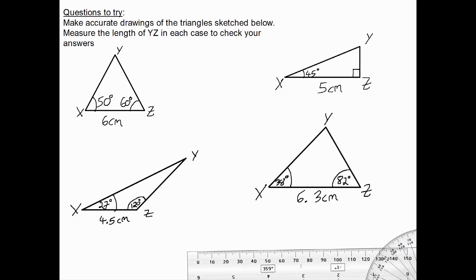Here are some questions for you to try. Make accurate drawings of each triangle, then measure the length of YZ in each case to check your answers. Please have a go now, and when you're ready for the answers, press play. If you have these lengths or thereabouts, you can be confident that you've drawn the triangles accurately.